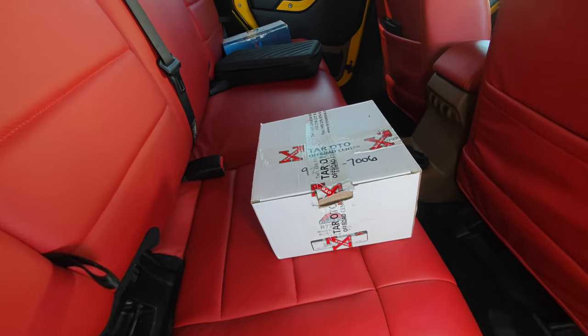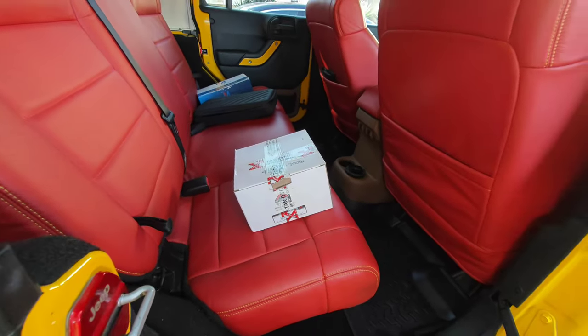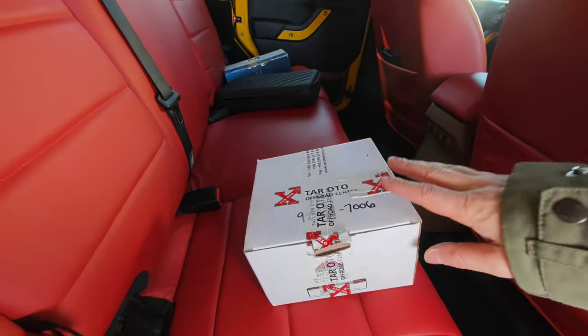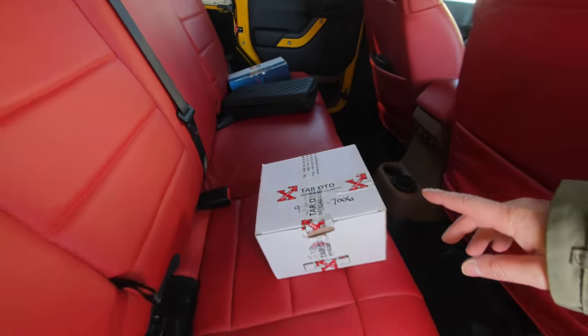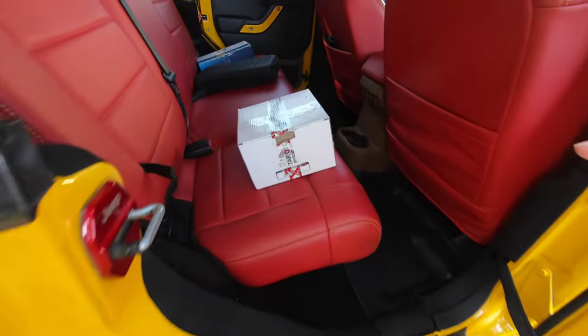Hello friends, today I will introduce you to the Tire Air Pressure Reduction Cat ARW4X4 Easy Deflator Analog Model.